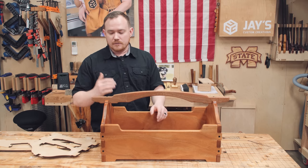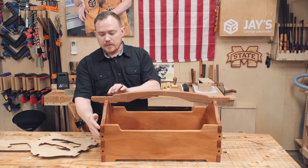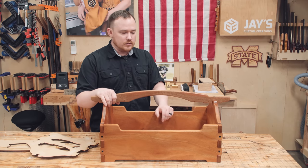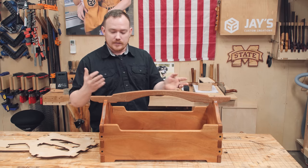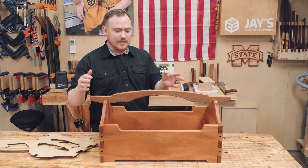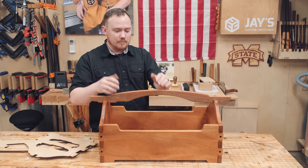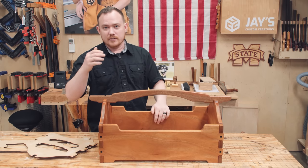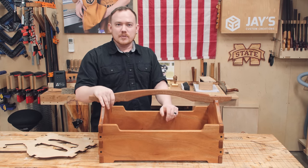From there you just finesse the edges and faces and do the joinery with the proud ebony plugs, which isn't really difficult at all — just a little bit time consuming. The end result is something I think is really, really nice. And because this is a tool tote, I'll actually be able to use and interact with it for many years to come, which is really cool. Enough talking though, let's go ahead and get started with the build.